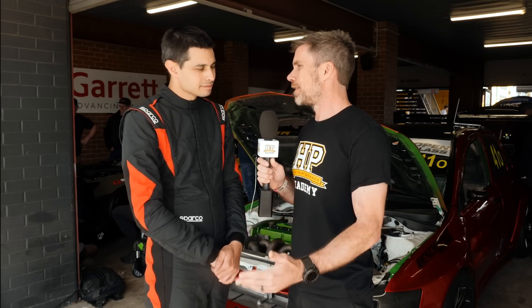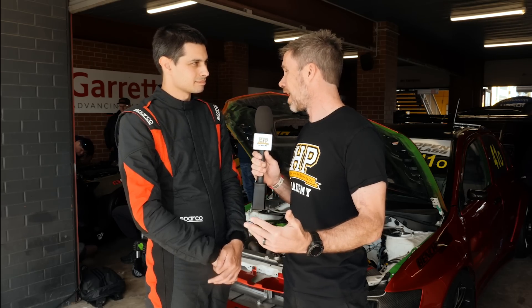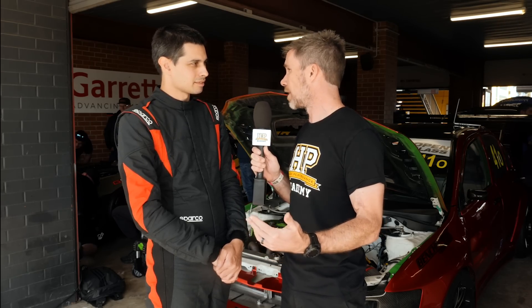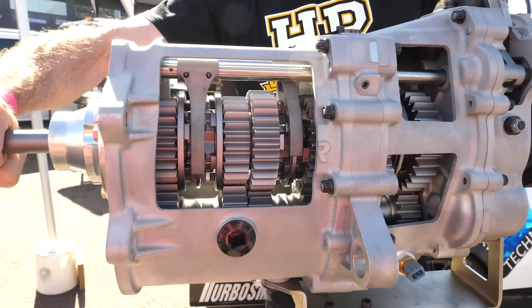The rest of that obviously comes down to drivetrain to get that to the track reliably. What have you got in the way of a gearbox? We've got a six-speed sequential — six-speed flat shifting, auto blip on the downshift as well.